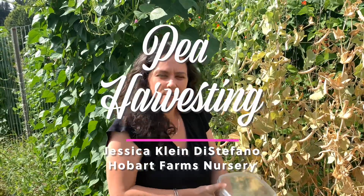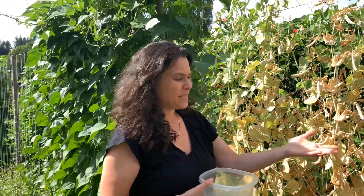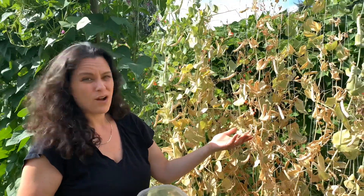Hi! As the summer heats up, our spring crops tend to expire. The lettuce bolts and the peas turn brown and dry.